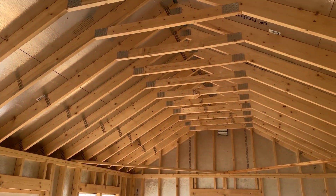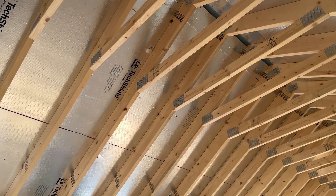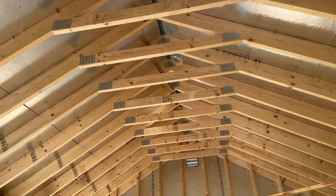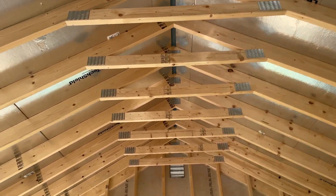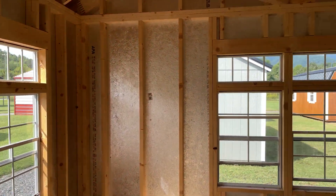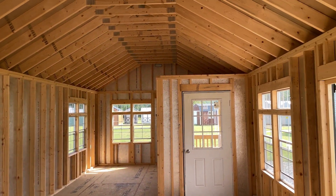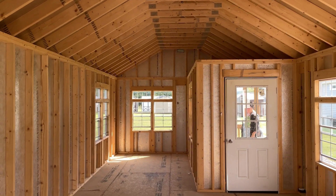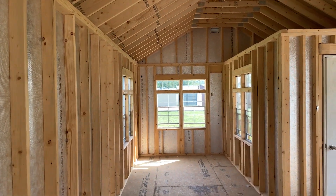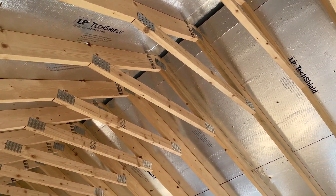I'm inside one of the Liberty storage buildings, looking up in the roof to see how it's built — it's got two by sixes in the roof of this one. I want to make sure mine's got it too. I'll spray foam all of this. This is a 14 foot by 32 foot — this one has a little porch on it, which I don't need. But this is nice. Looks like they are really made well.